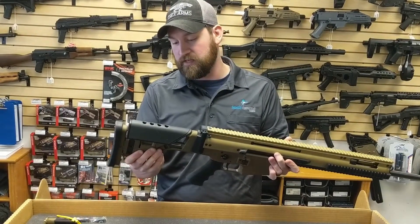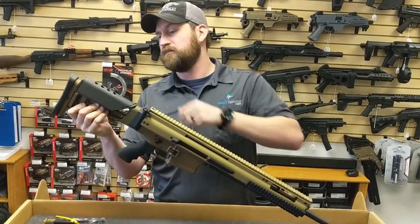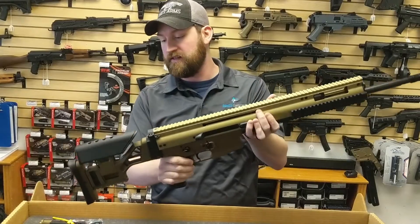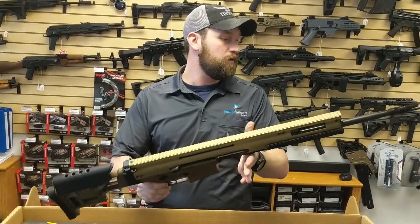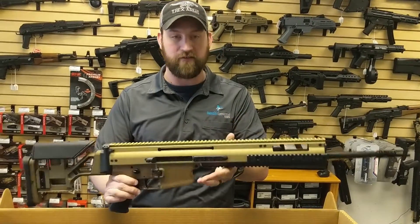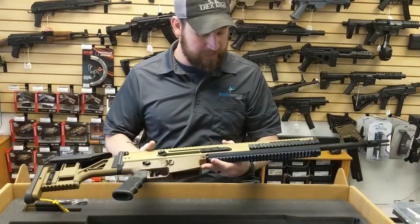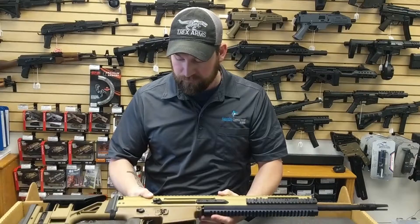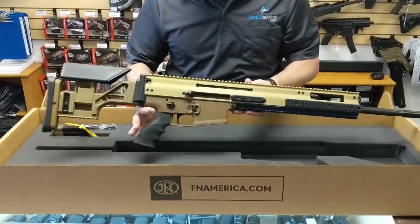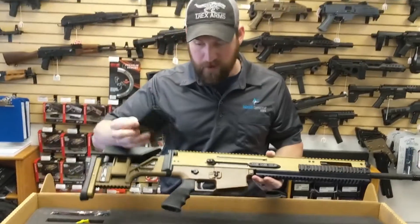It's got a nice adjustable stock with good adjustability — and it does go outward. This one is in a .308 platform with their short-stroke piston system. Comes with a nice Hogue grip already installed and 10-round magazines.